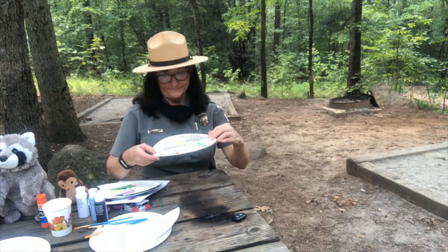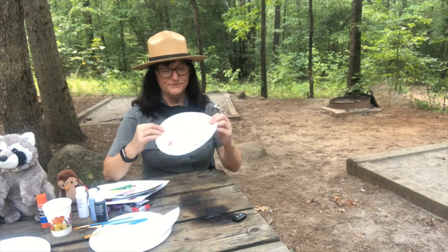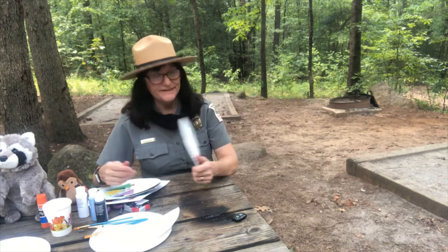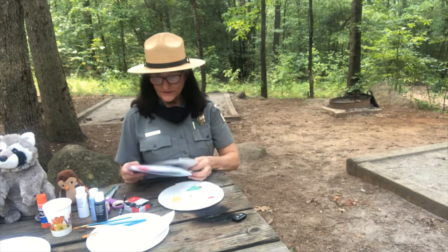Or you can just draw it — your tent, your tree, your moon, your sun — and mainly enjoy thinking about what you would do if you went camping. So let's see what we need to have for this craft.